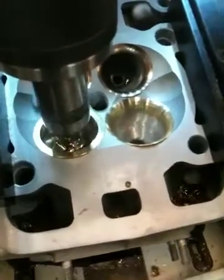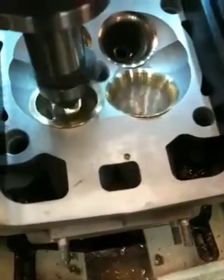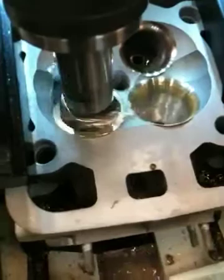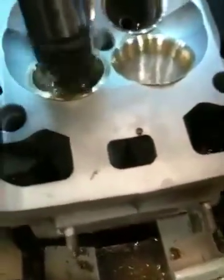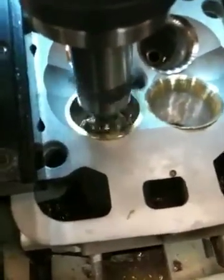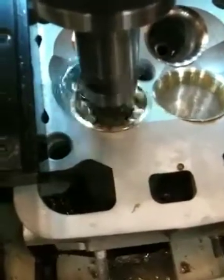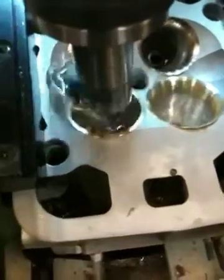We use bronze on the intake side instead of beryllium because bronze doesn't need to suck heat off the valve. You could use beryllium on both sides, but there's really not much point. I suspect another reason why Ducati uses beryllium on all their seats — like on the R model, the 749R, and the 999R — is just cost.